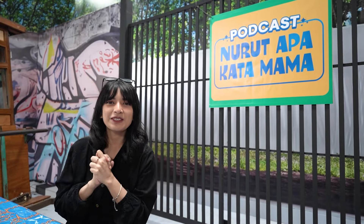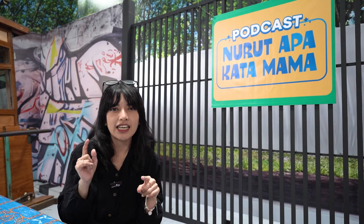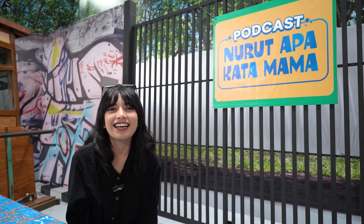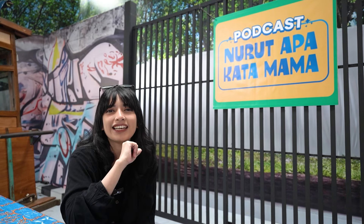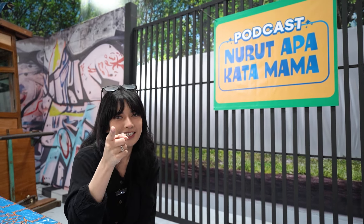Sekarang aku lagi mau nanyain setup podcast yang ada di sini, kira-kira apa aja ya. Dan bintang tamunya kali ini ada Raisa — aku suka banget sama dia, kira-kira bisa gak ngobrol bareng Raisa. Tapi yang penting kali ini aku bakal tanyain dulu ke tim yang ada di sini buat podcast kali ini.